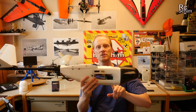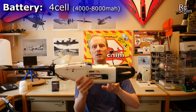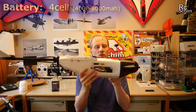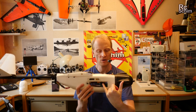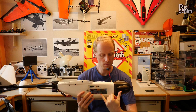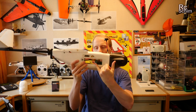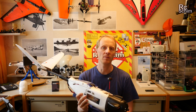For the battery I use a 5200 milliamp Multi-Star low-C 4-cell, which weighs 430 grams. It sits all the way in the front — I did remove some foam to be able to move the battery even further forward. You get long flight times, half an hour up to an hour maybe — we will see.